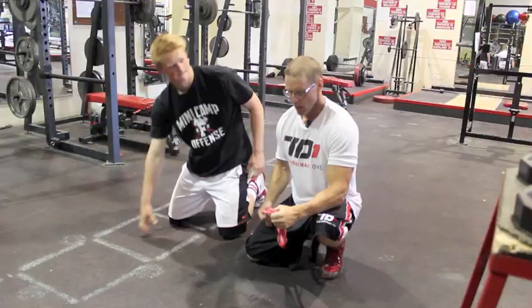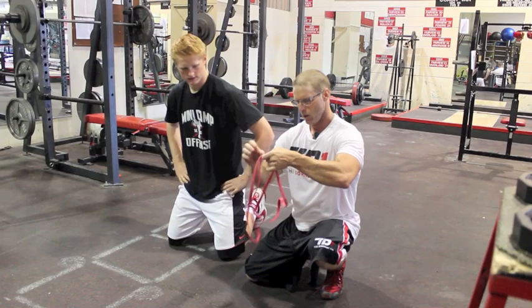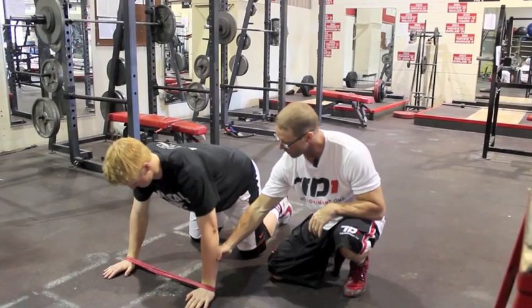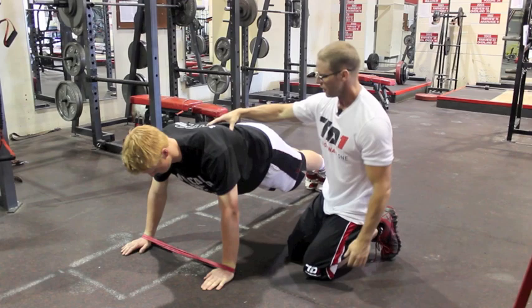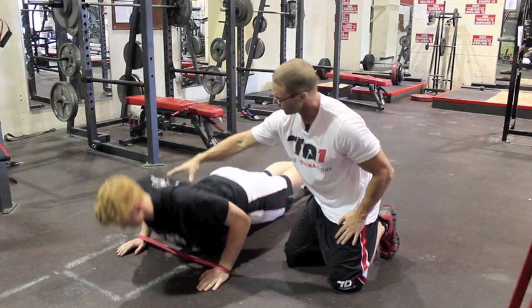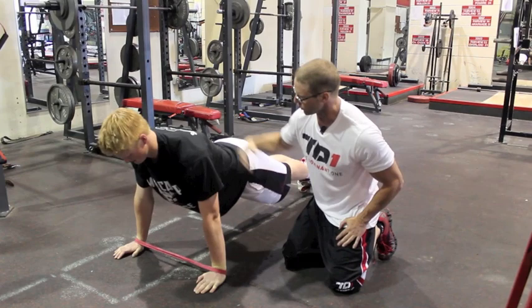Now we're moving on to wrist band subscapular pushup. We take a mini band, fold it over, put it on his wrist, he gets in a pushup position and opens up. The band is going to want to pull his hands in tight. He's going to have to keep his blades pinched and decompressed to keep that band in place. He keeps his elbows in tight and knocks out five pushups, keeping his blades retracted the whole time — the band keeps him in line.